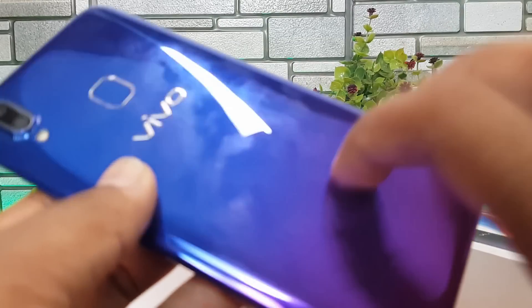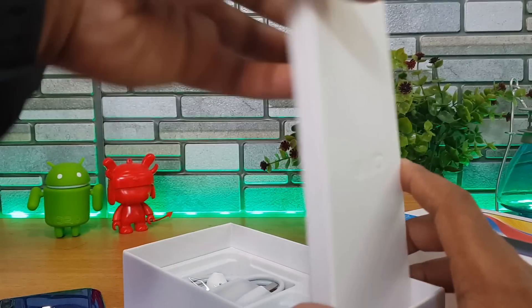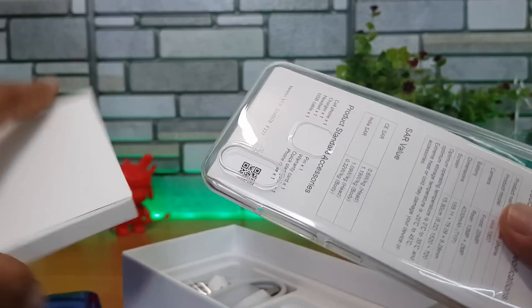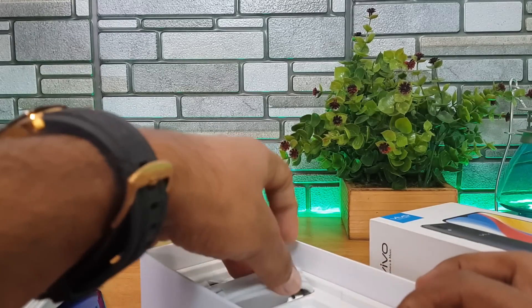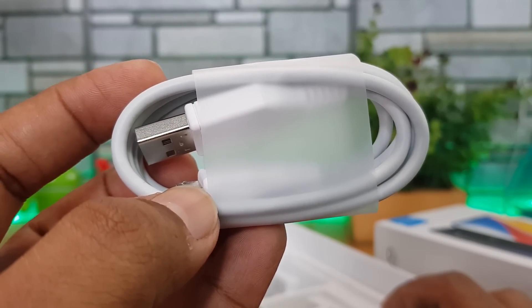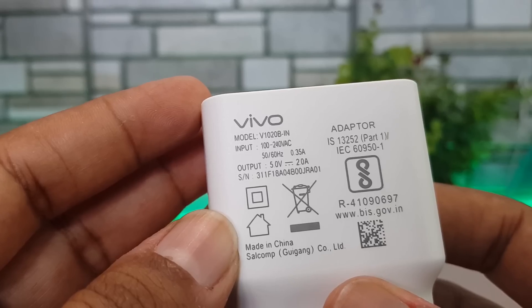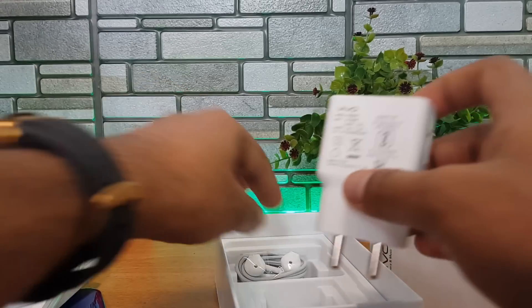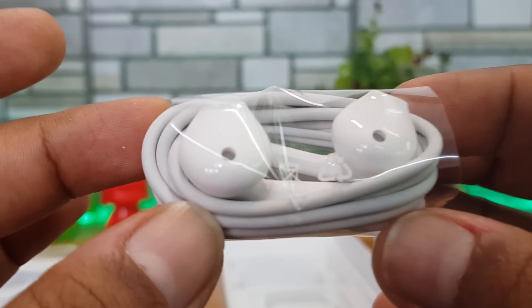Inside the box, you get a protective case, the manual and variant information, and a SIM ejector pin. There's also a micro USB charging and data syncing cable, a standard 5V/2A adapter, and basic earphones included in the box.